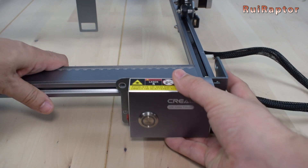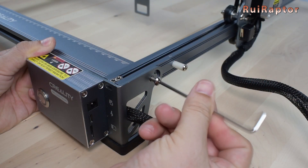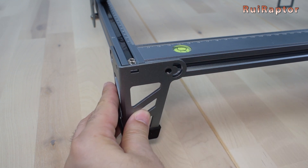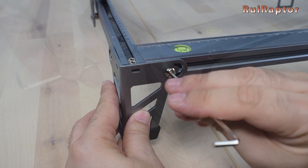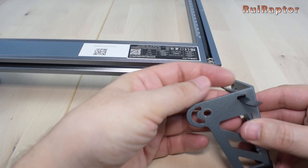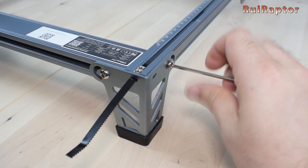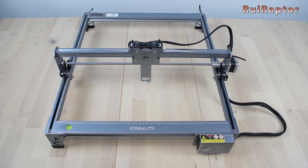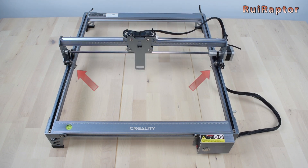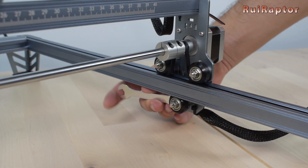Next, grab the control box and attach it to the front right corner of the frame. Use a couple of screws to secure it. Make sure the cable that comes from the control box is not twisted. Now it's time to install the feet on the remaining corners — again, you need a couple of screws to secure each foot. For the back feet, pass the belt through the small opening before placing the feet. The assembly of the frame is complete. Before moving to the next step, check each axis and make sure you can move them all the way to each side. Also check and adjust the wheel grip of each y-axis carriage and also on the x-axis carriage. To adjust the wheel grip, you need to turn the eccentric nuts.